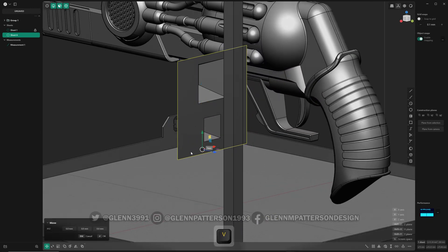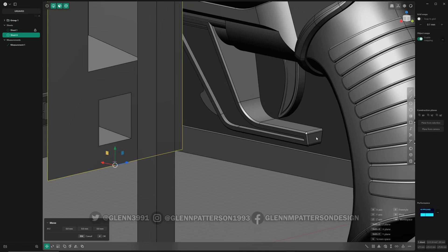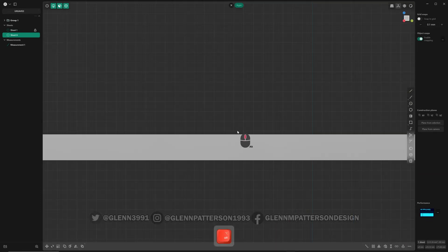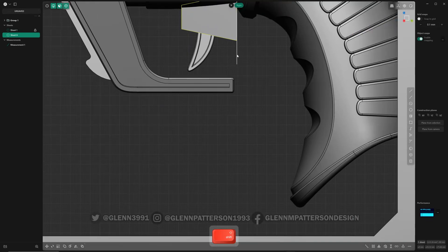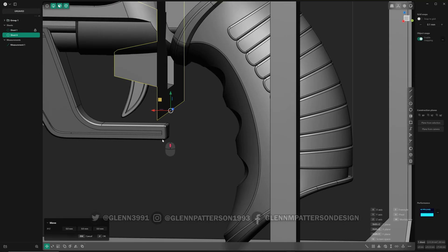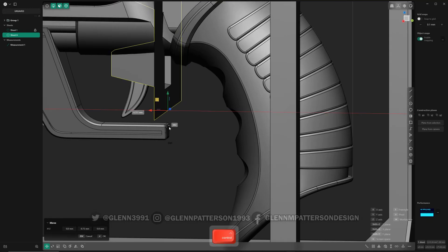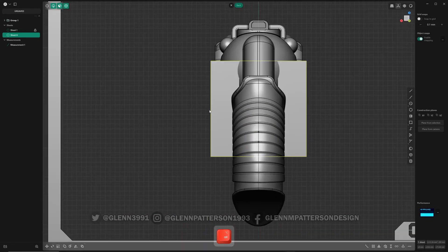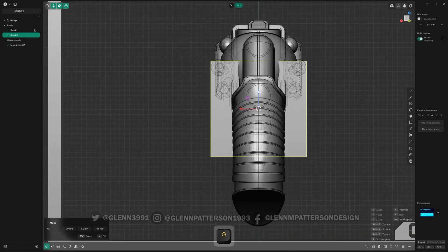I want to do G V — get it lined up perfectly with this edge right here. We're going to move it on Z, hold down Ctrl, and snap it to that edge. Let's see how we're lined up. G V, G V — and at that midpoint we want to move in X and snap it right there. Now it's perfectly lined up. I'll turn on x-ray to help us see.